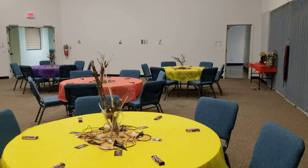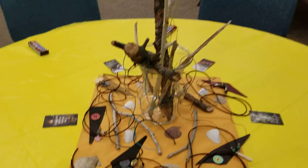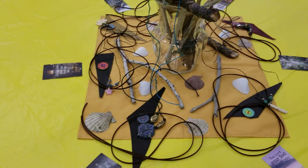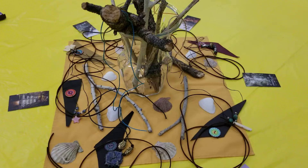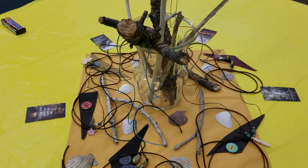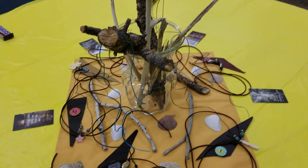They look really different, but you can see I have different shapes and twine. I kind of included the seashells because I thought that Jesus was part of the waters and also a fisherman, so that will gently remind them if they want to use it.